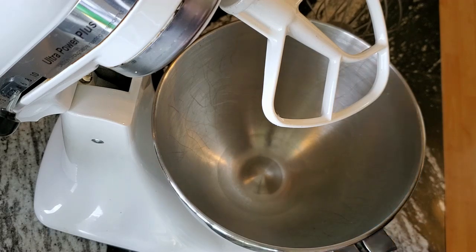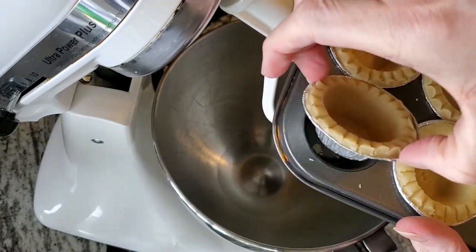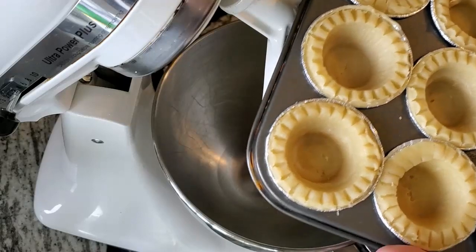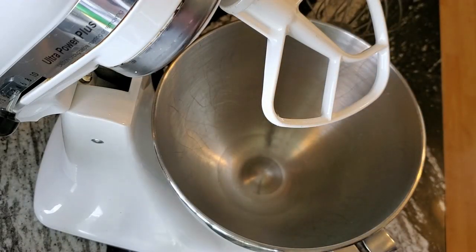The next thing you're going to do is put your minis into your little pan. You can put them on a cookie sheet if you want, and just let them sit until you're ready for them.